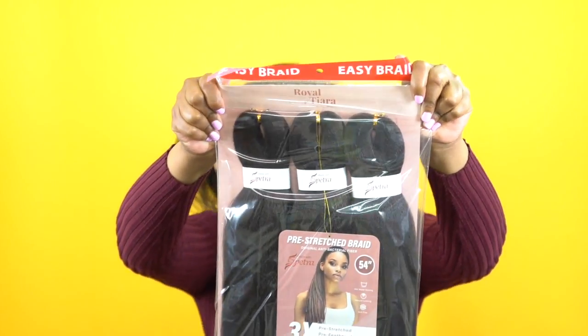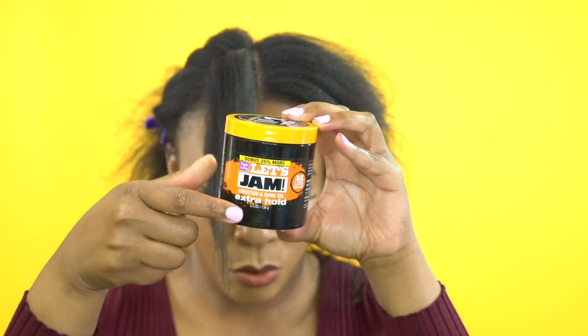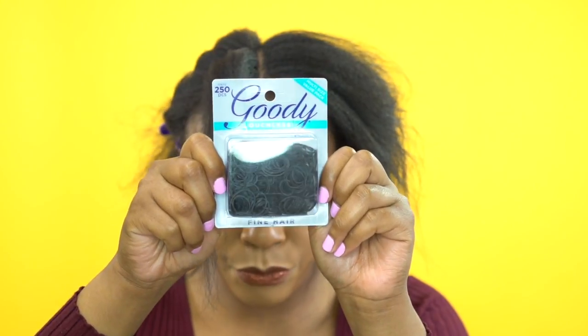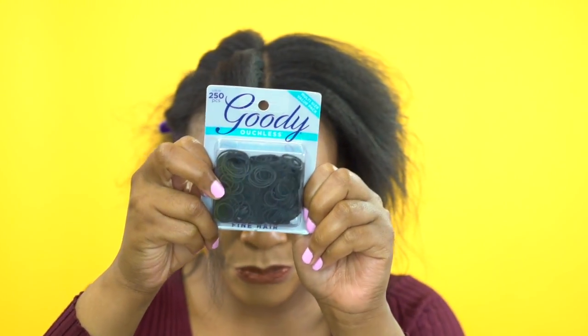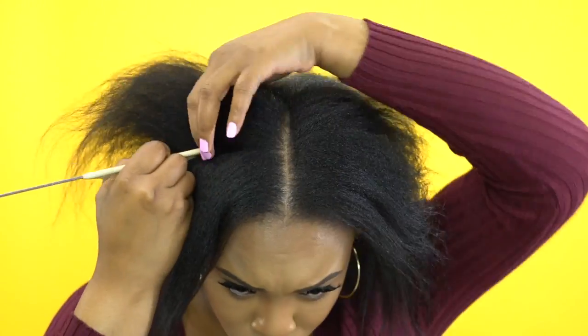Now to achieve this look, I'm going to be using the elastic band method. I'll be sure to link all the products that I will be using in the description down below, so just check the description box.